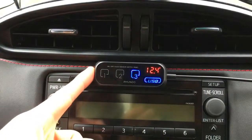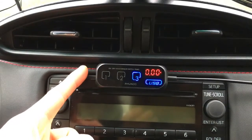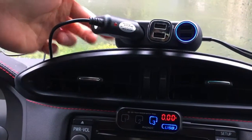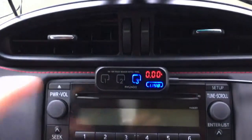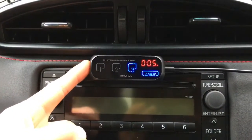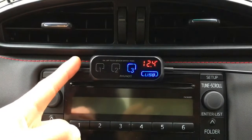Pressing the master switch briefly cycles through the display modes: the USB output in amps — currently reading zero since no devices are charging — then the timer mode, and back to the voltage. So there are three display modes in total.